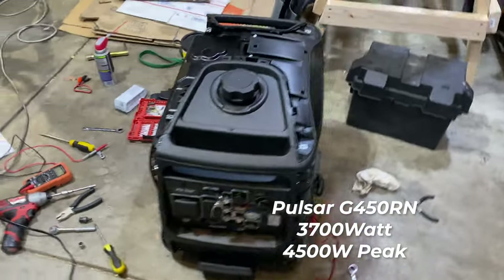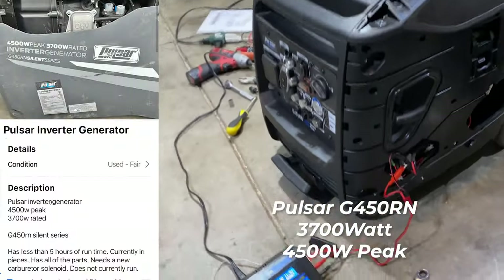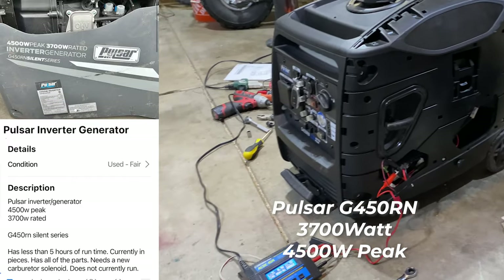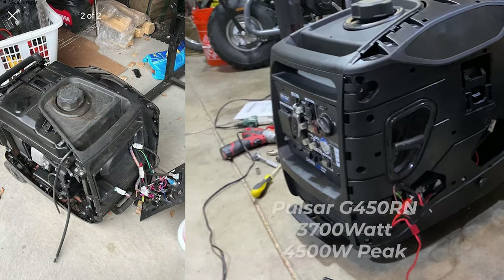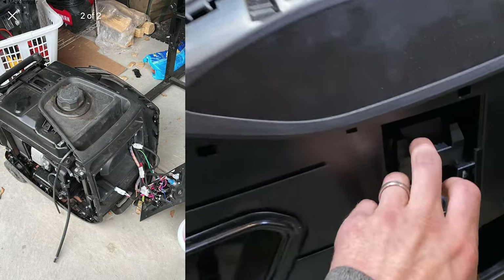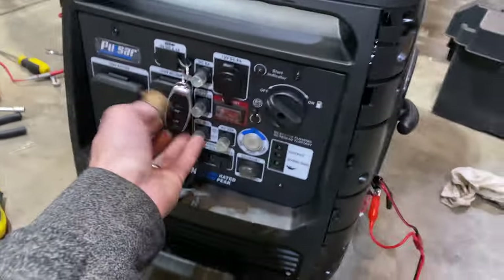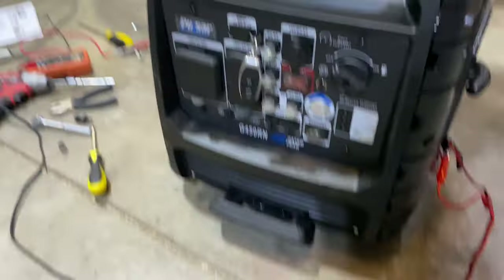I picked up this Pulsar G450RN today for 50 bucks and I'm gonna start off by charging up. The battery was totally dead so I'll put a little charge in there. It comes with an electric start, which is a remote start, which is nice.